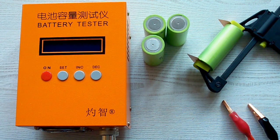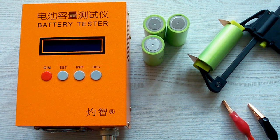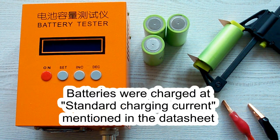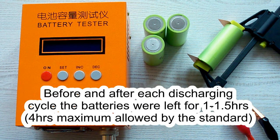I've followed all the prescriptions of the IEC 61960 standard concerning battery capacity measurement. The surrounding air temperature was 20–25°C, and before each discharging cycle the battery was charged at its standard charging current as mentioned in its datasheet, then left for a minimum of 1 hour as the standard requires. After each discharging cycle, the battery was again left for a minimum of 1 hour.